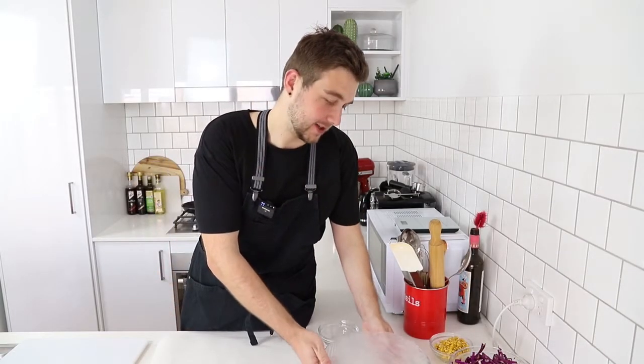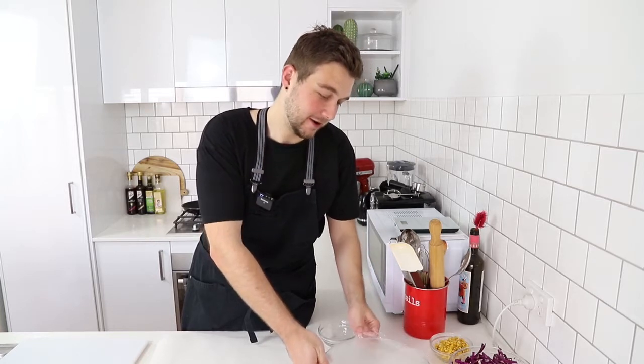Alright, so corn is ready, cabbage is ready, and our dough has rested for long enough. Now it's gonna be the rolling process.